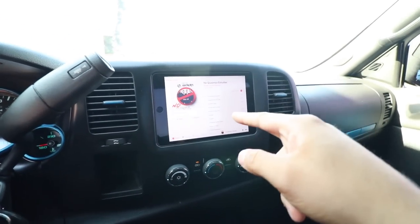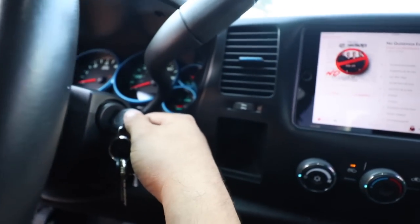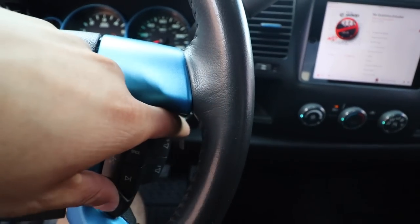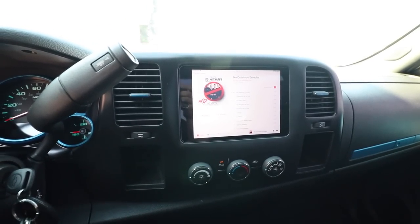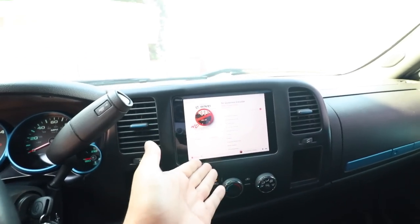Right now we have the iPad docked, the truck is in the on position just so I can show you how it works. I do have my steering wheel controls working, so I'm going to increase the volume right now — it's going to work exactly like your radio. This is your radio now.